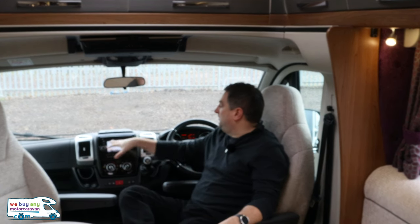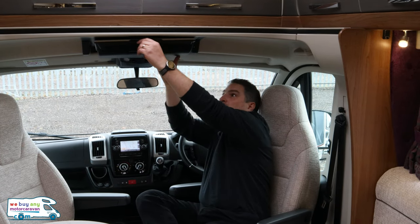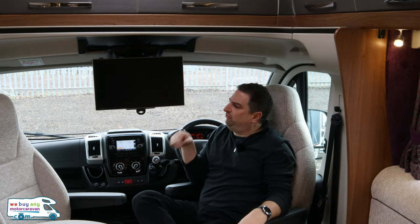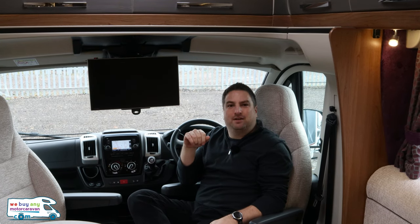Inside, this motorhome is powered by the 2.3 litre 150 brake horsepower Fiat Ducato engine, and you really don't notice it's only the 150 because it really does move, especially for an eight meter long motorhome. You've got the sat nav up here, six-speed manual gearbox, USB connectors, and there's even a little TV — it even works, which is nice. I won't lie — seeing it from the seats is a bit of a neck ache.